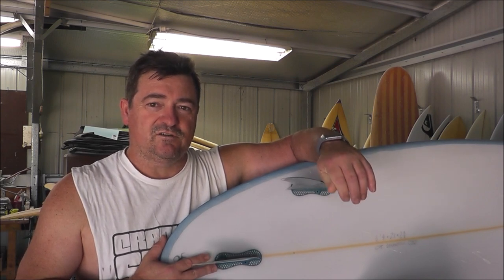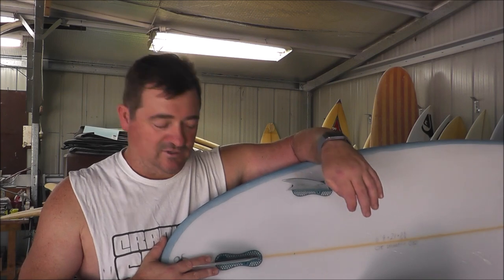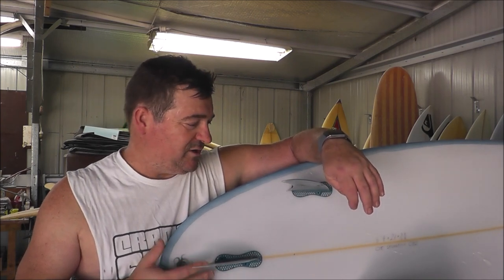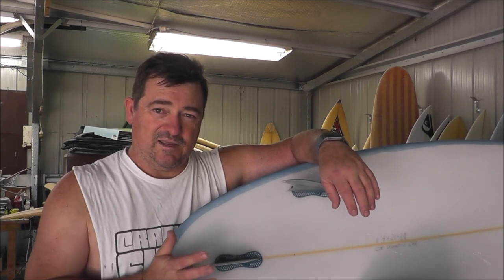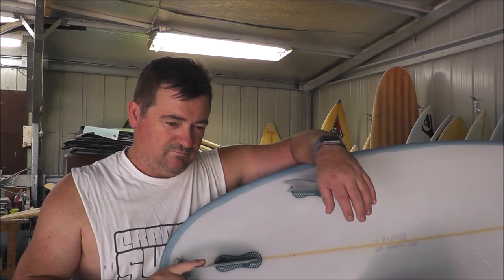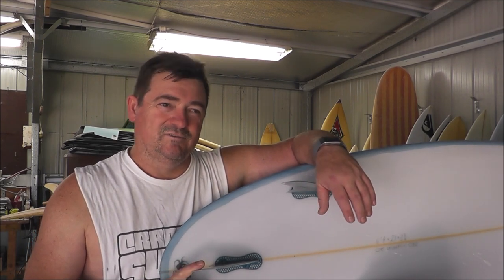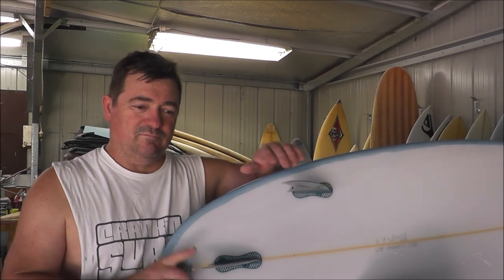There's nothing worse than losing a fin — and some fin sets are $150, which is ridiculous. If you lose one you're out a bit of coin. So FCS2 is not bad. I use them every now and again. I still use Fusions — I'll show you what Fusions are and then I'll show you the original FCS1s. You can get a tool to make the fin come out easier, about $30–$35. I don't mind them.